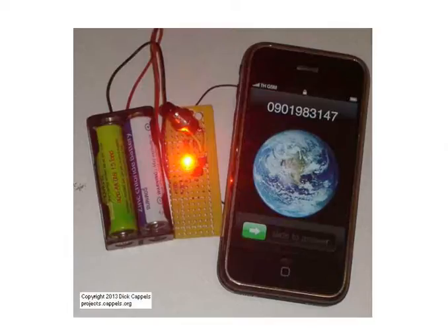The phone catcher is a circuit that can catch your cell phone in the act of transmitting. We usually know when our phones are transmitting, but there are times when the phone transmits without us knowing.